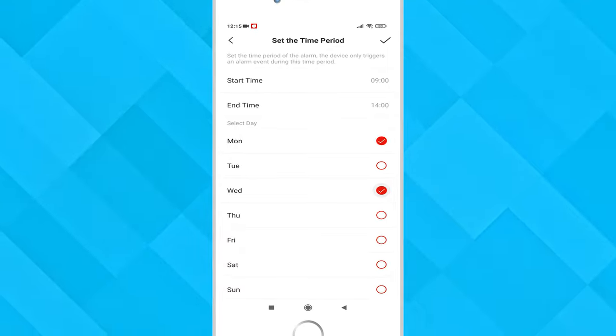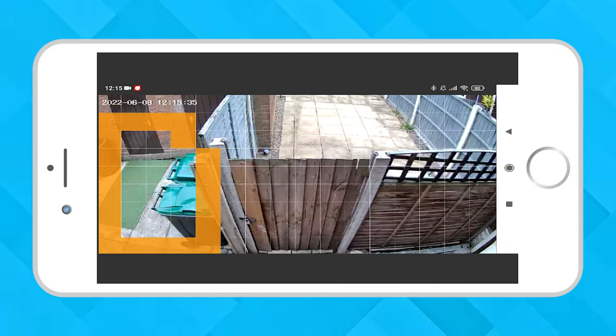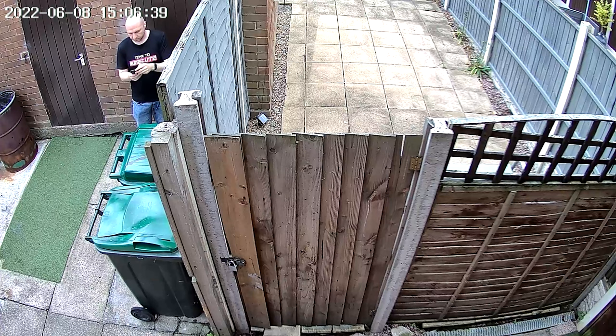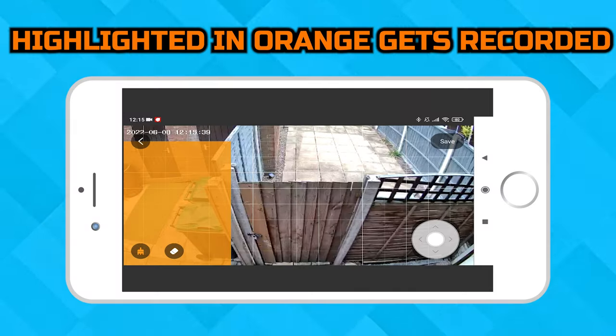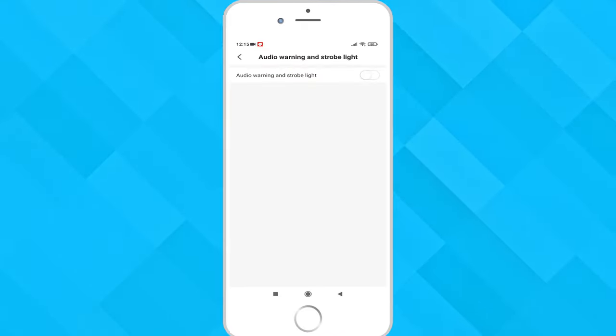The alarm area lets you select sections of the frame where, if movement happens in that zone, it will get recorded. The orange areas are what gets picked up, but if you don't highlight anything in orange then all motion will get recorded.